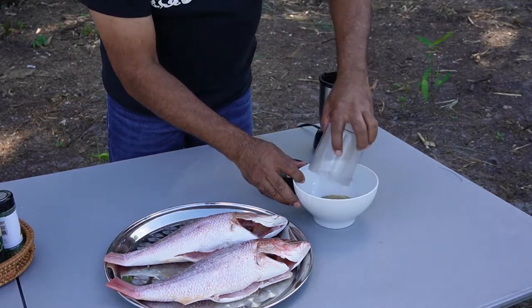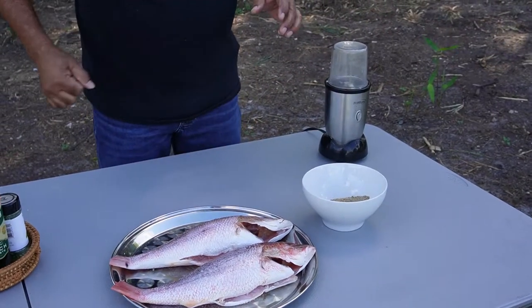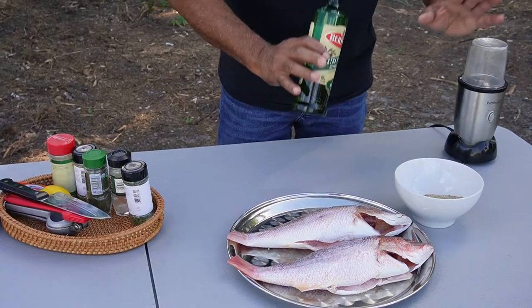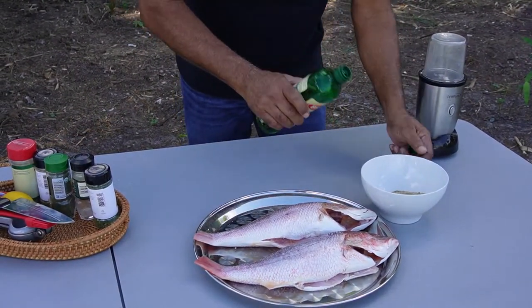This is what we're looking for. Of course, you need to taste it a little. That is perfect. These are the spices I like. You can go ahead and use whatever you want — there are no rules. Whatever tastes great for you, go ahead and use it.